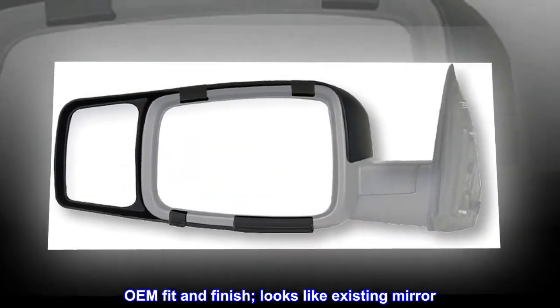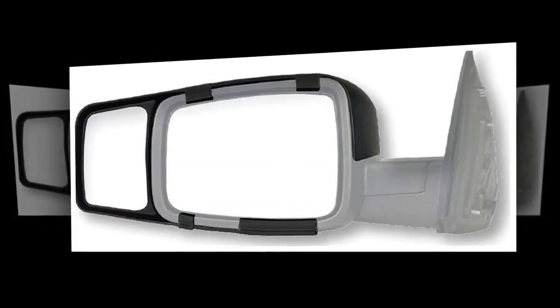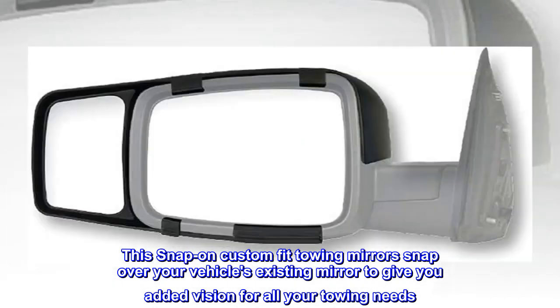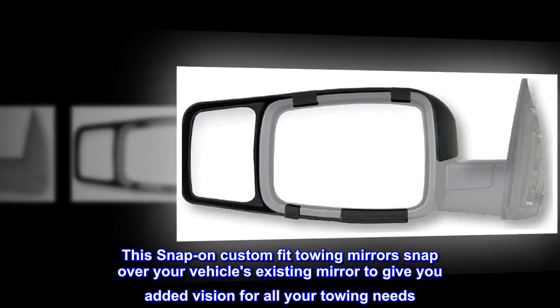OEM fit and finish — looks like existing mirror. Economical alternative for your towing needs. This snap-on custom fit towing mirror snaps over your vehicle's existing mirror to give you added vision for all your towing needs.